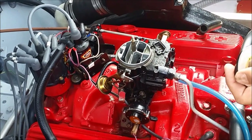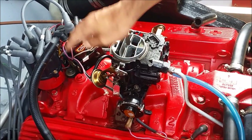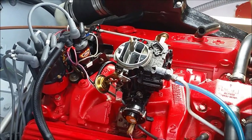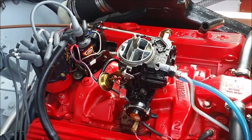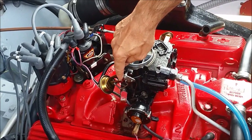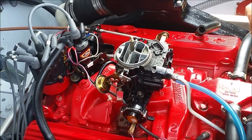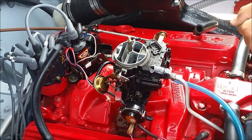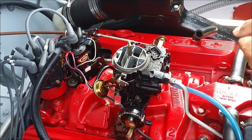Another important device of this carburetor is the vacuum braking diaphragm, which is this one. As soon as the motor starts, due to the vacuum which creates inside the motor, the vacuum braking diaphragm will slightly open the choke valve in order to allow the motor not to stall during the first seconds before the choke warms up.